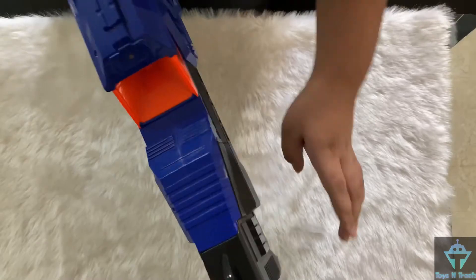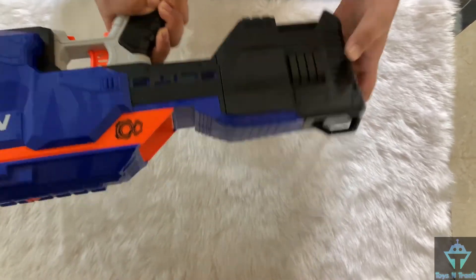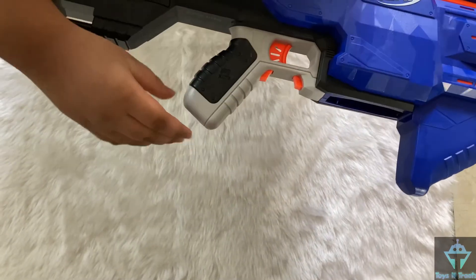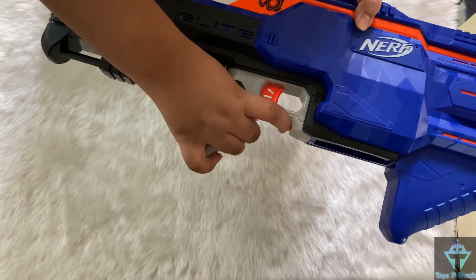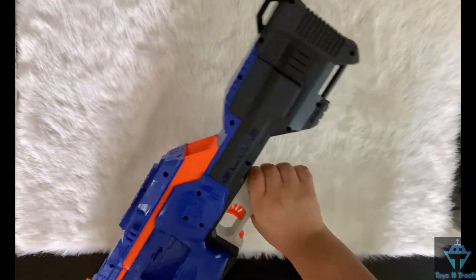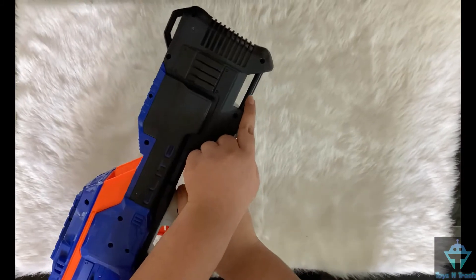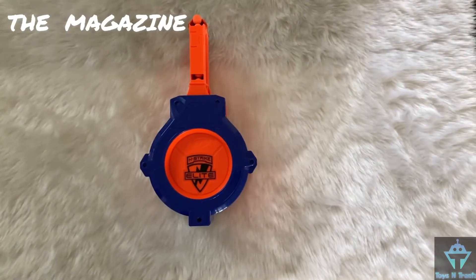This is the auto mag load feature. This is the place where you insert the batteries. This is the grip. The rev trigger. The magazine release trigger and the trigger. These are the sling attachment points. A green light appears on the auto mag load feature when the magazine is inserted.